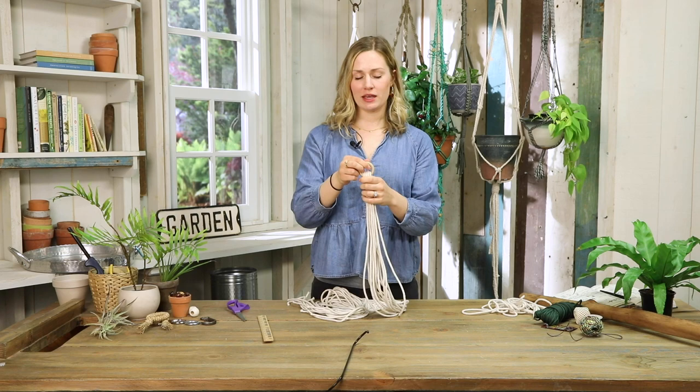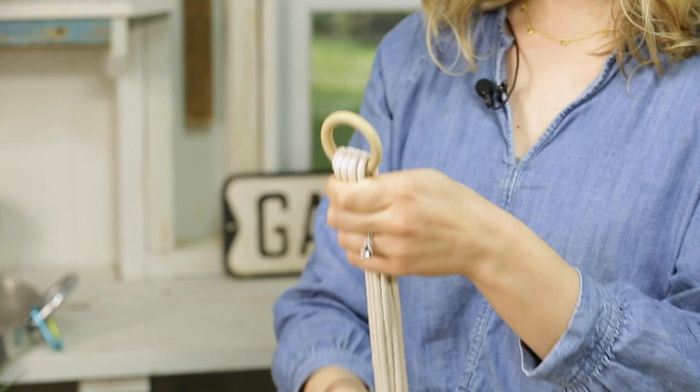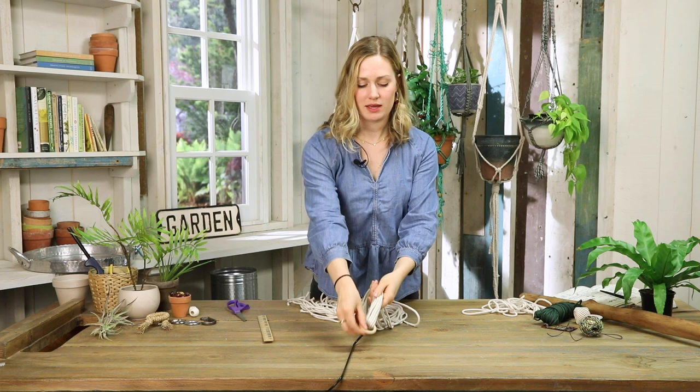Pretty much every macrame plant hanger starts with a wrap knot at the top that will hold all the cords together, keep it in place, and makes it a lot easier to work with.